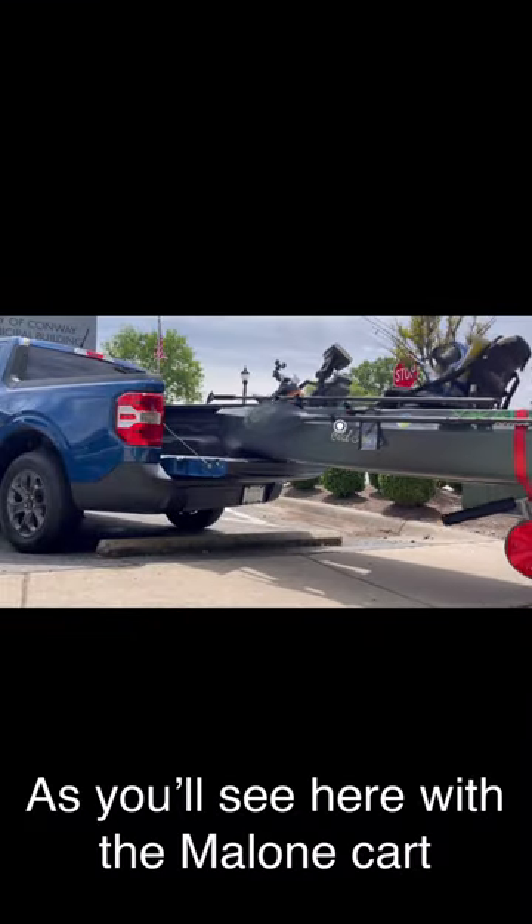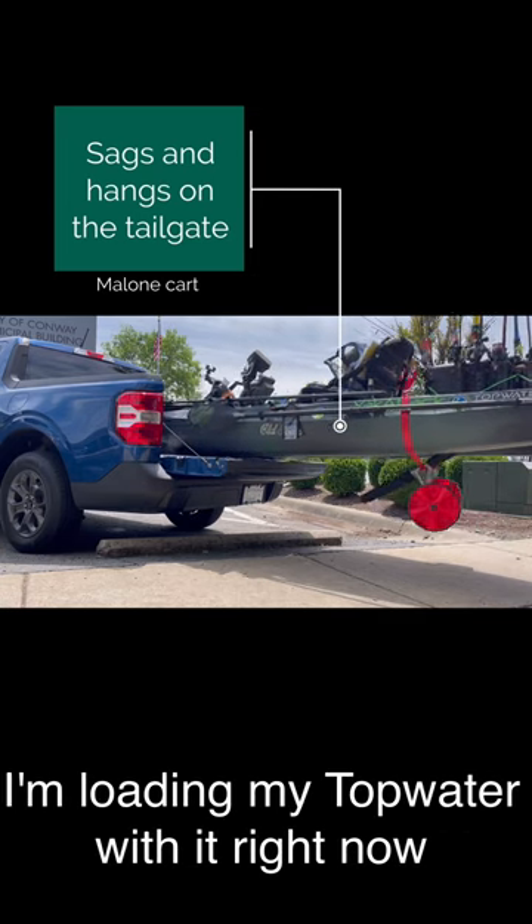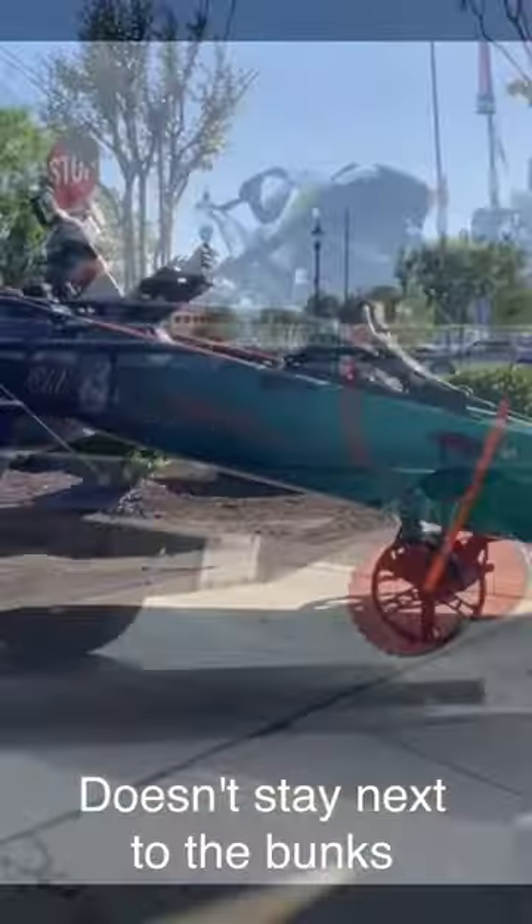Okay guys, you see here with the Malone cart, it attaches at the bunks and I'm loading my top water with it right now and it just hangs on the tailgate. It doesn't stay next to the bunks.